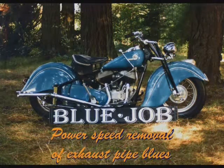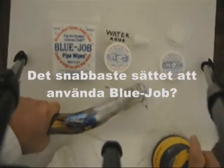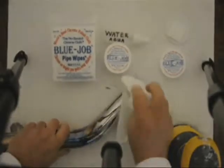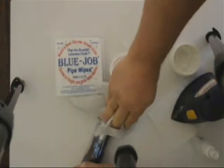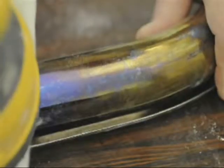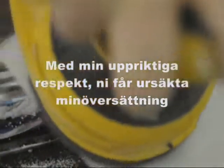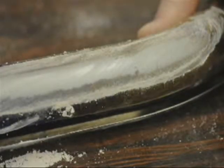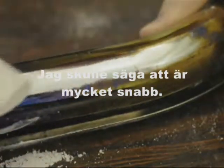Blue Job for no more blue pipe blues. The fastest way to use Blue Job is to use a good random orbital sander. I tried this cheap random orbital — it's not nearly as fast though. I'd say that's pretty fast.